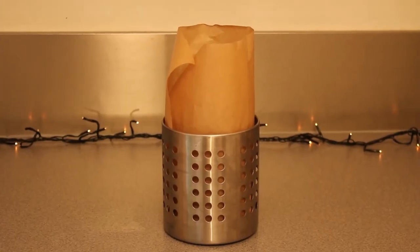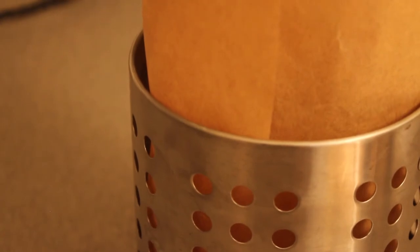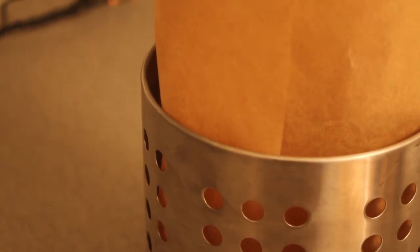To make this recipe even easier, in replacement of a panettone tin I used a two pound stainless steel cutlery holder.